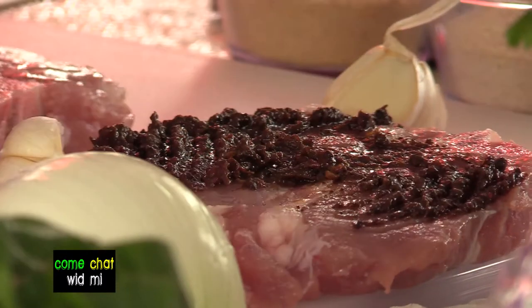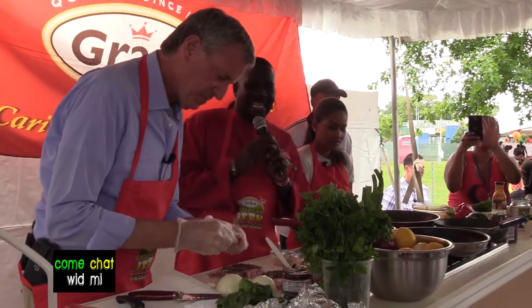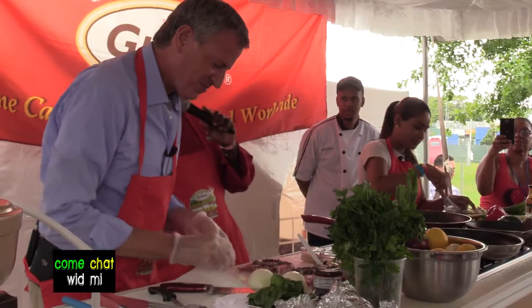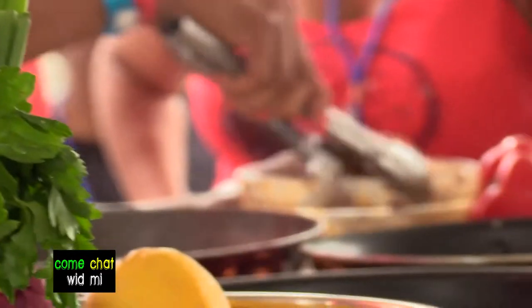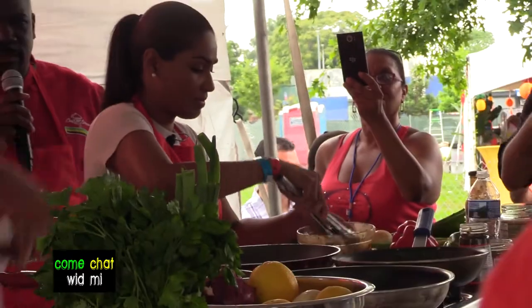This is Liz marinating this pork chop — that's what I'm talking about. He's getting his garlic ready over here. They have the greatest extra virgin coconut oil — it is one of the best, we love the best.